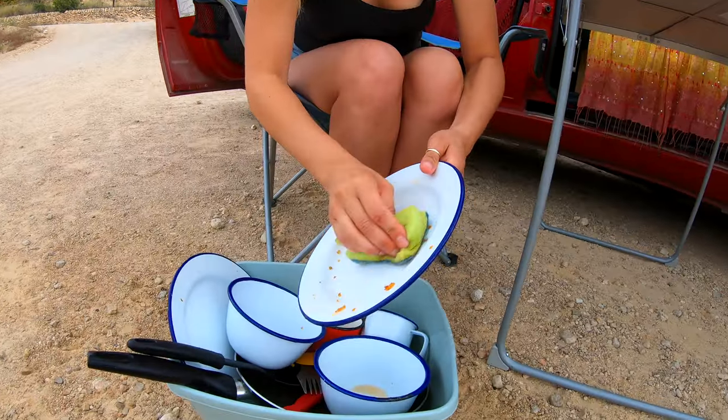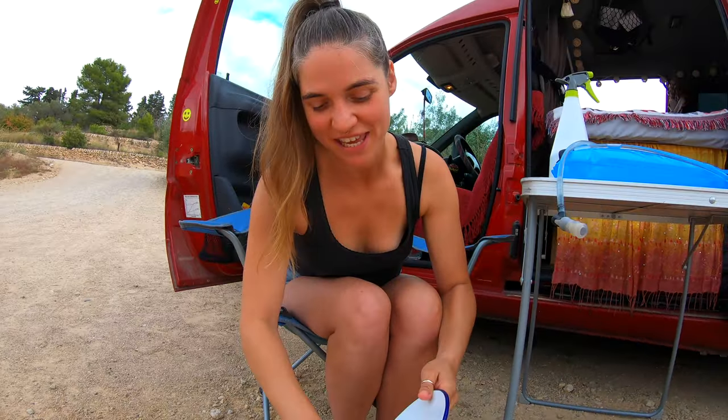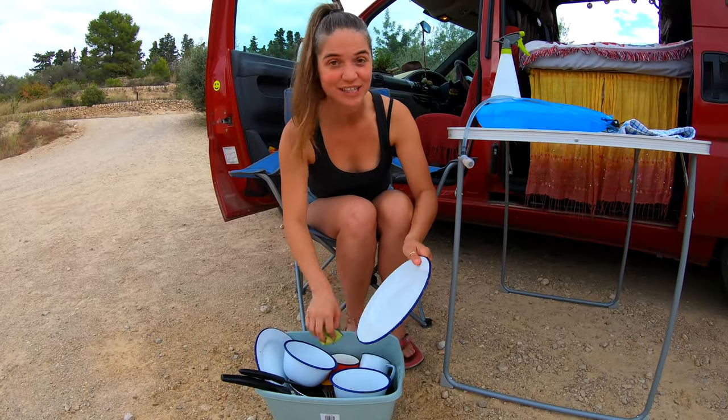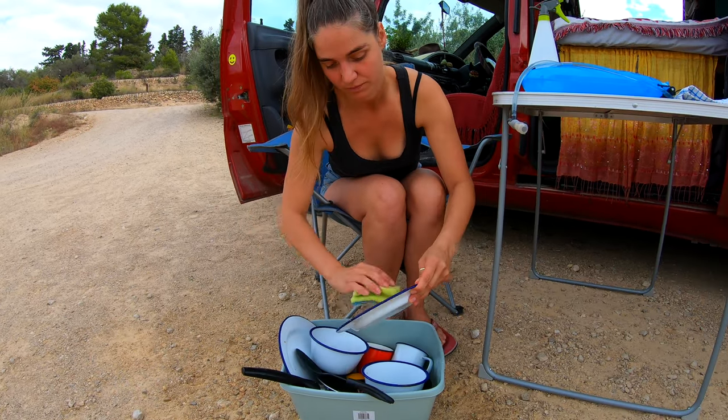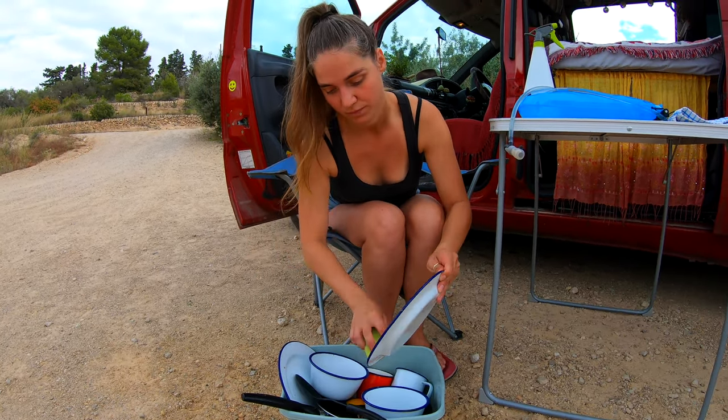Give everything a good scrub — a good scrubby! Also, if you have some really good tips on how to wash up saving water, let us know. How many liters do you think you've used so far?